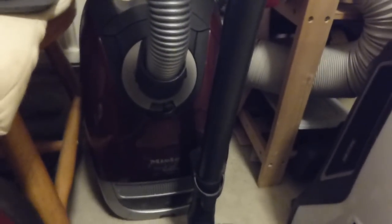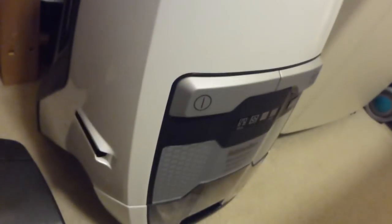Then we've got the Miele S5 Revolution with its SEB236 power head. It's a nice machine but not one that gets used very regularly because of the problems I do sometimes have with this handle — it cuts out in use, all due to the connections inside. They're not the best at all. I do much prefer the type which has the other type of remote control that doesn't have the wire running through the hose.